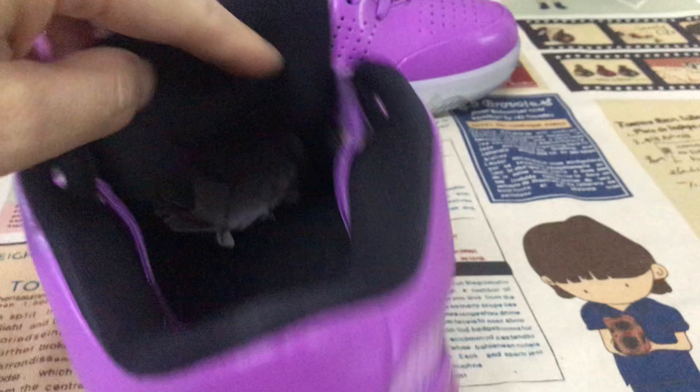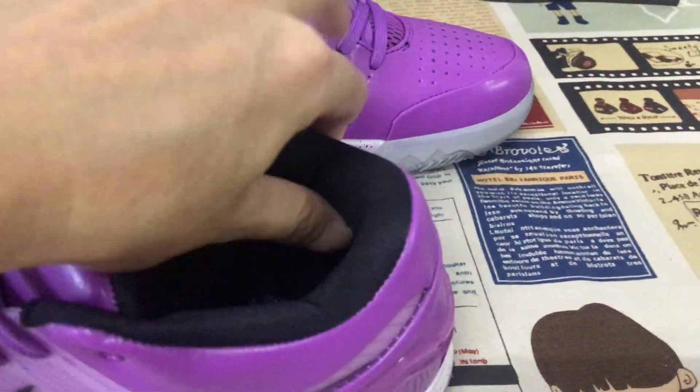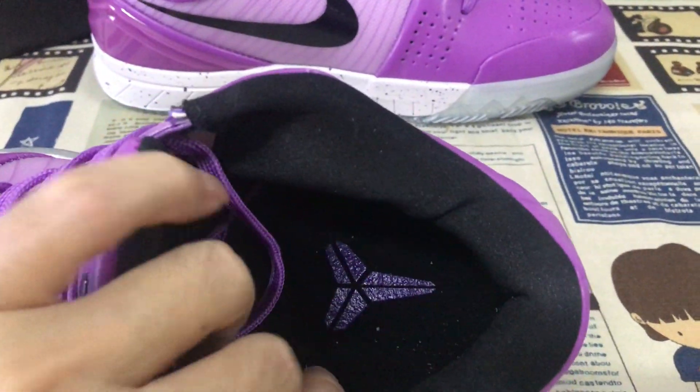Black color tongue lining, collar lining, thick foam on the collar lining. And then the purple color in the sole.